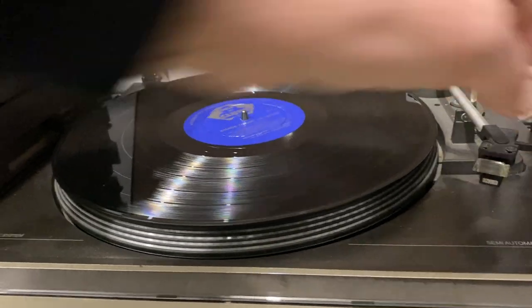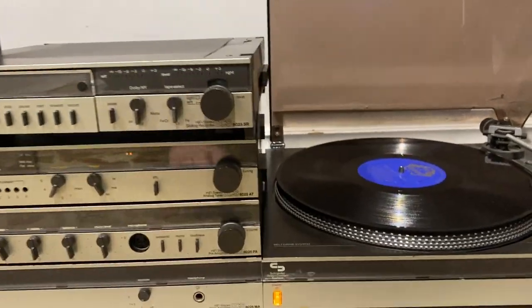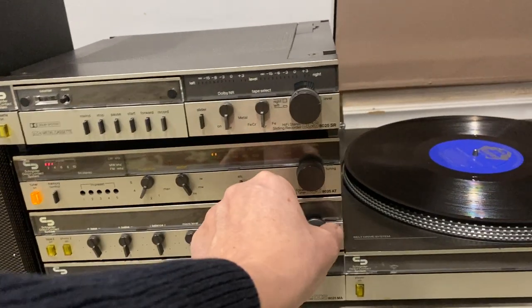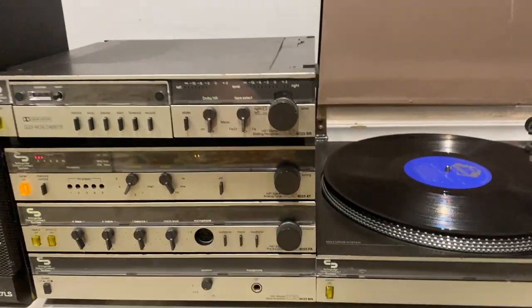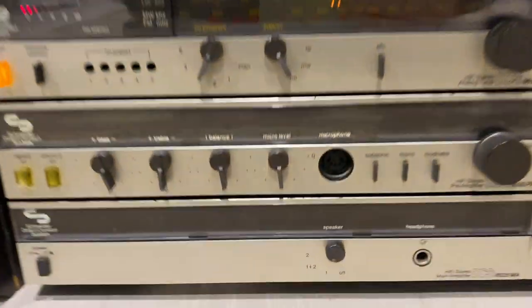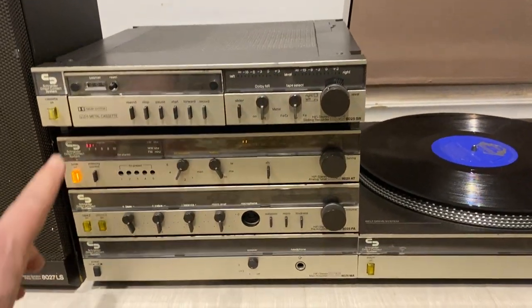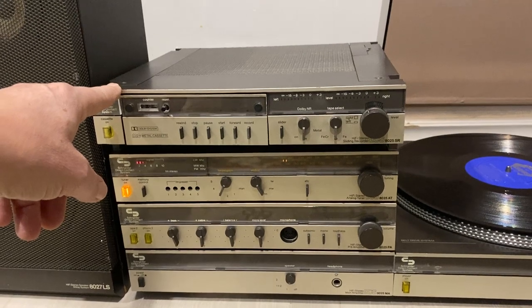To get all the functions to work, you just push the power buttons on each one. Right now the power button's on the turntable. If I wanted to listen to the tuner, I would just push the tuner power button — though I don't have an antenna hooked up to this. It's all five-pin connectors in the back. You can see the pin connectors there for the microphone; it's similar for the antenna in the back as well. And if I wanted to have the tape deck on, I just push the tape deck button and it would automatically shut off the current source and the tape deck will go on.